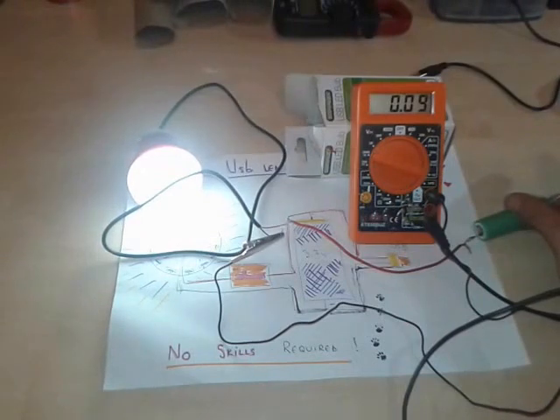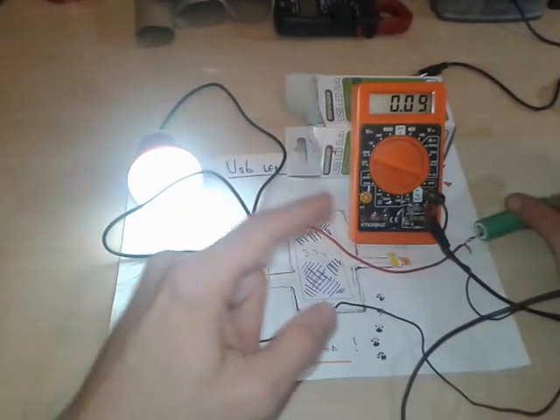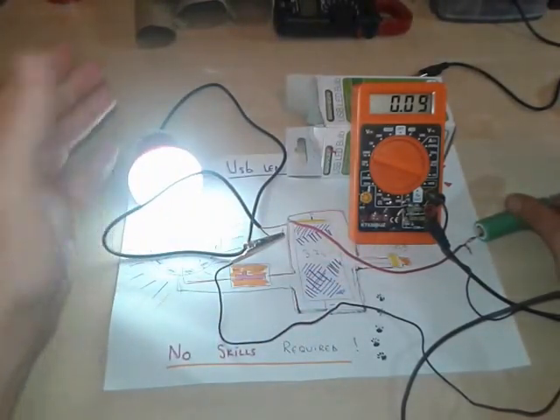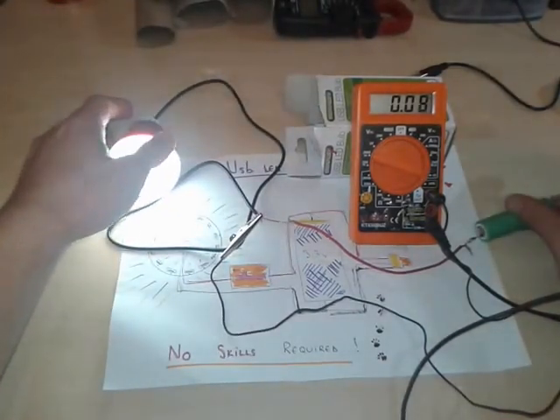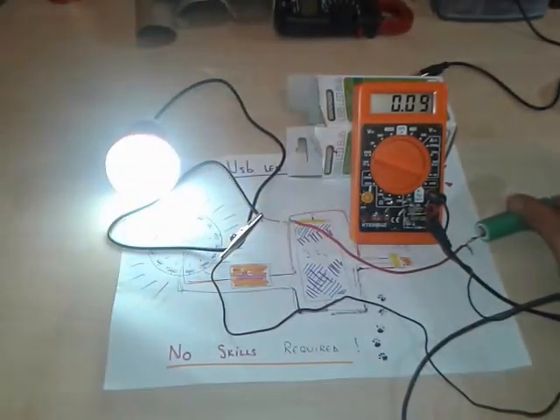Here we go — it is 0.09, so 90 milliamps. It's not as bright as when plugged into USB, but it's still a very usable and powerful light. So it's consuming 90 milliamps.